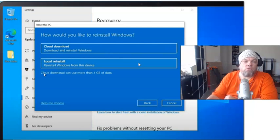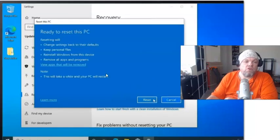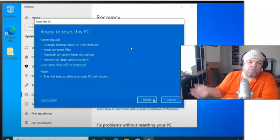You have the option to do the cloud or local reinstall — reinstall Windows from this device. Go ahead and click on that. It's going to take you to this screen. This setting, Current Settings, will reinstall Windows with this device but it'll keep your current files. If you want a clean out-of-box state like when you purchased it, do Change Settings — it'll give you the option to change that. Then click Next. Ready to reset this PC: resetting will change settings, keep personal files, reinstall Windows from this device, and remove all apps and programs. Then you click Reset and it'll start the process.